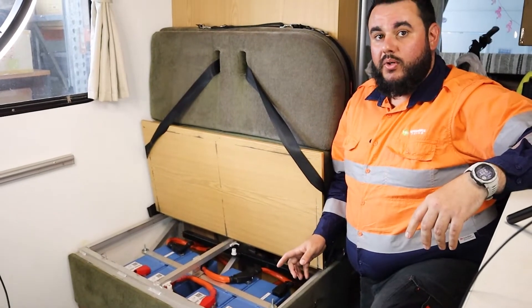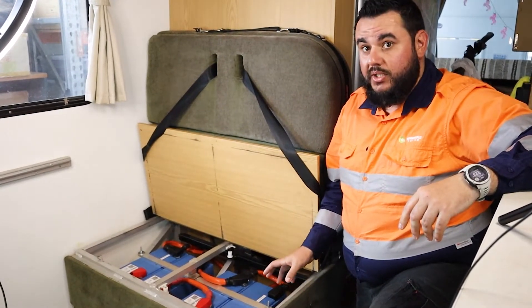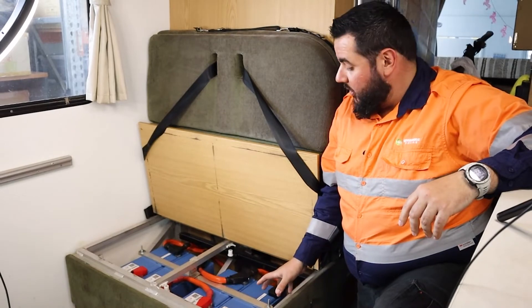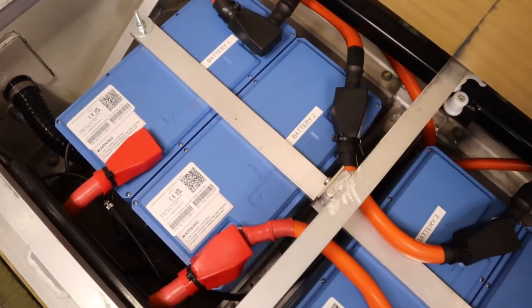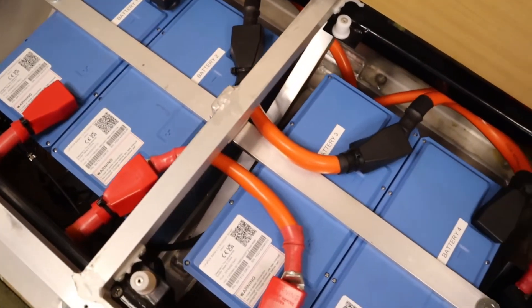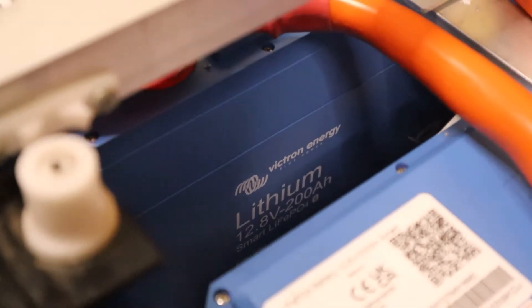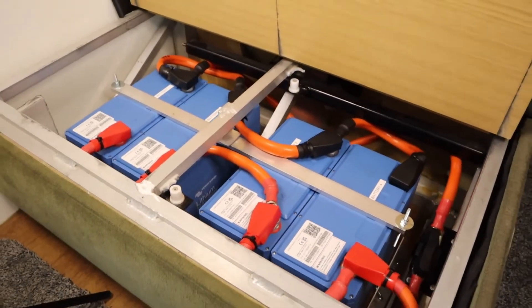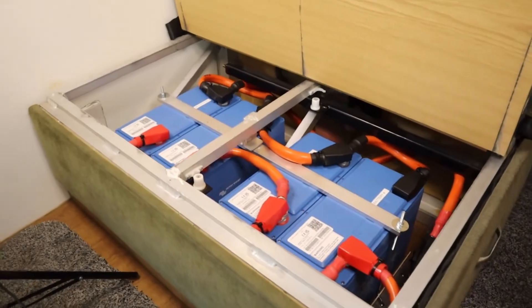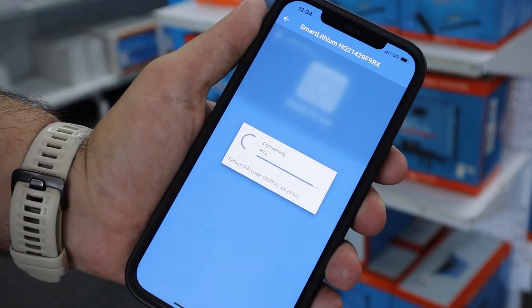As you can see, the internal supports in the chair itself made it quite a challenge to fit that amount of storage in this location, but we've gone with the space-saving 200 amp hour Victron smart lithium batteries. They interconnect via communication cables and then connect to a single BMS. They also have Bluetooth connectivity to alert us of any kind of issues going on with the batteries, and you can also see individual cell voltages.